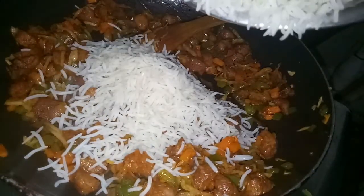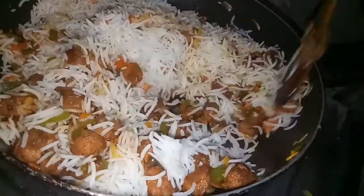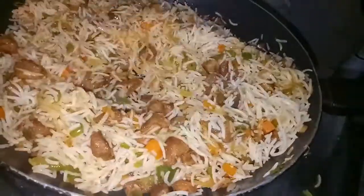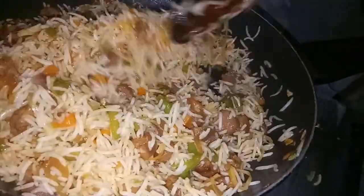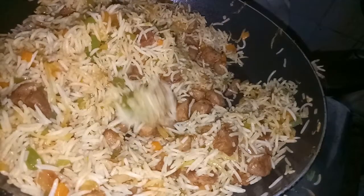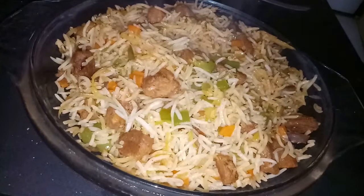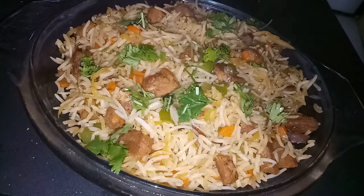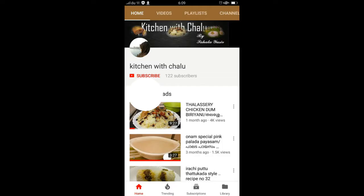Let's fry the rice on high flame with 1-2 tablespoons of oil. We are ready to serve the fried rice. If you want to try it, please give us a comment in the comment box.